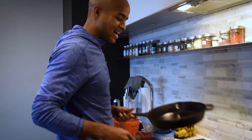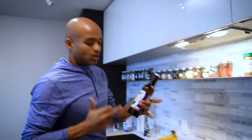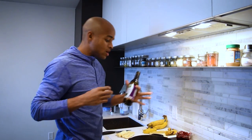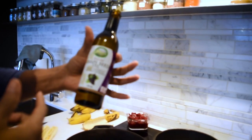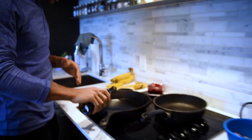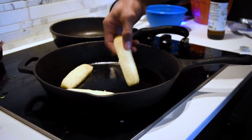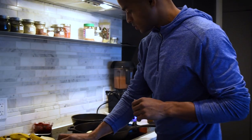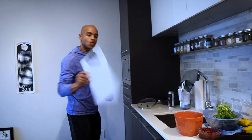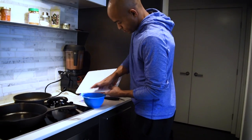Right here we got a cast iron skillet, we're gonna turn that up. I still cook with oil — I'm working on getting away from it — but for now I like to use grapeseed oil or avocado oil. So now, a little bit of grapeseed oil, and we're gonna put the bananas on.